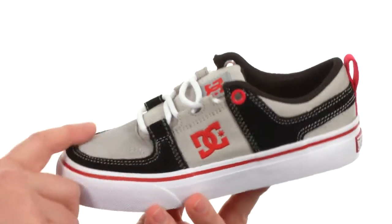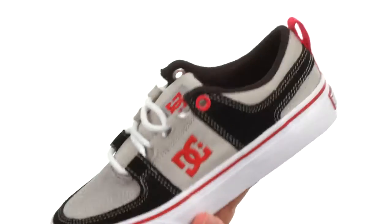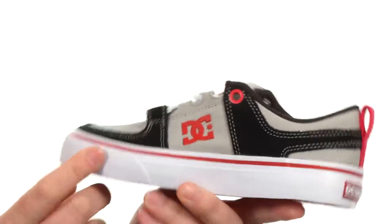This skate shoe features some durable suede here in the front and around here in the back. Got some fabric panels here on the side and on the tongue itself. Got that ghillie lacing system to mix it up a little bit. Got some added cushioning down there in the footbed to help those heavy landings.